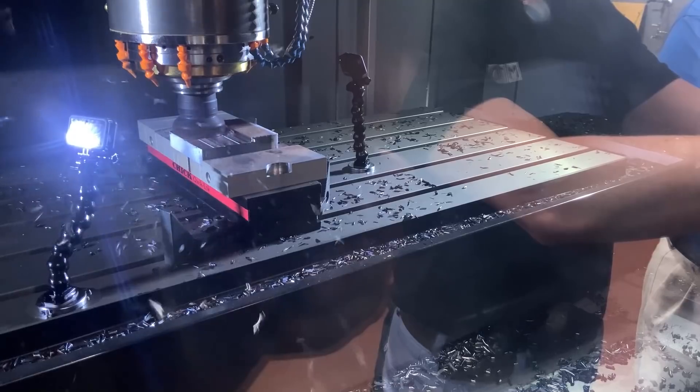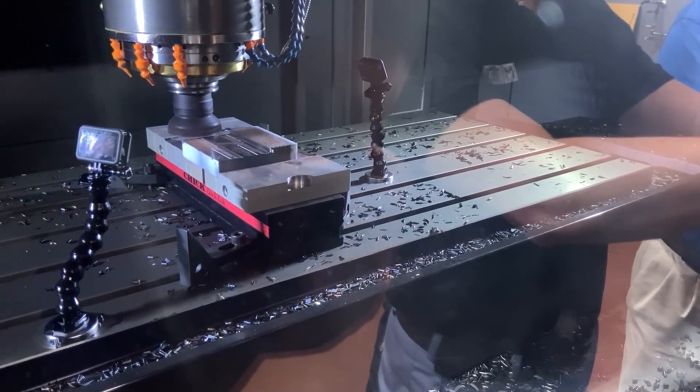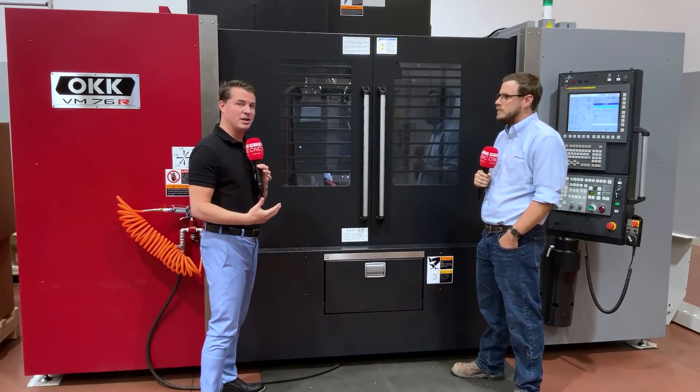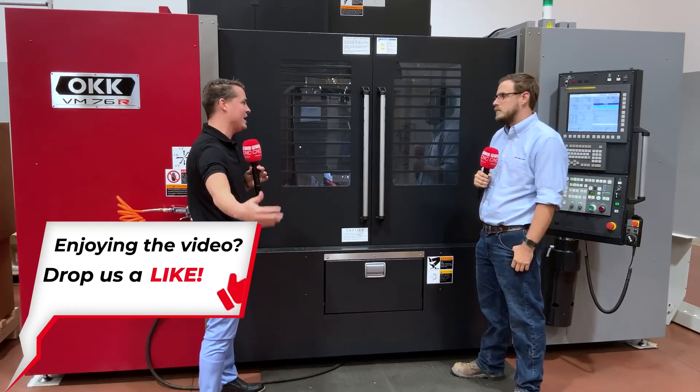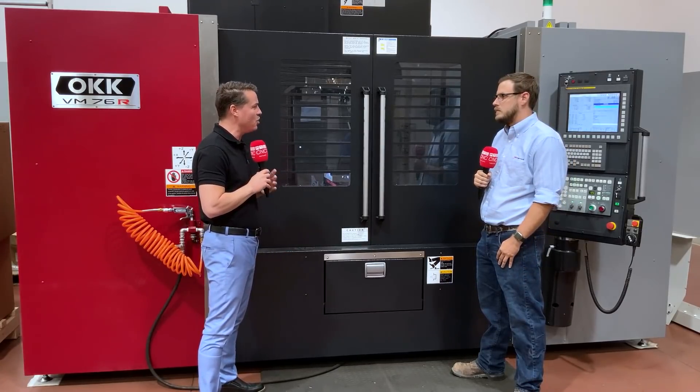Now let's talk about the OKK itself, known for rigidity. If I'm a customer looking at various machines, what are some of the basics that would make me want to buy an OKK machine?